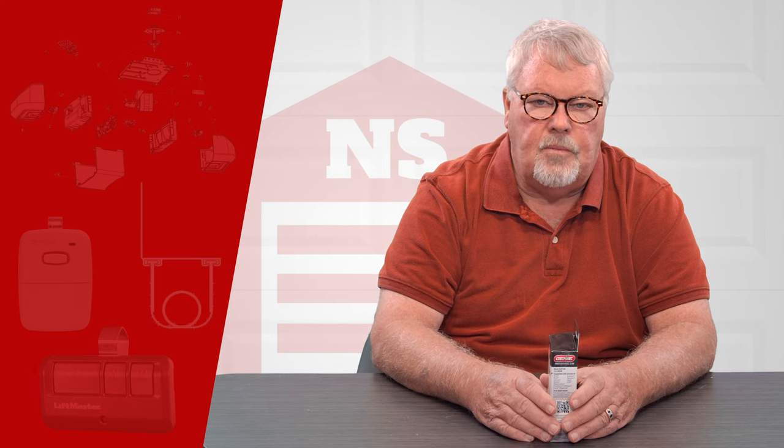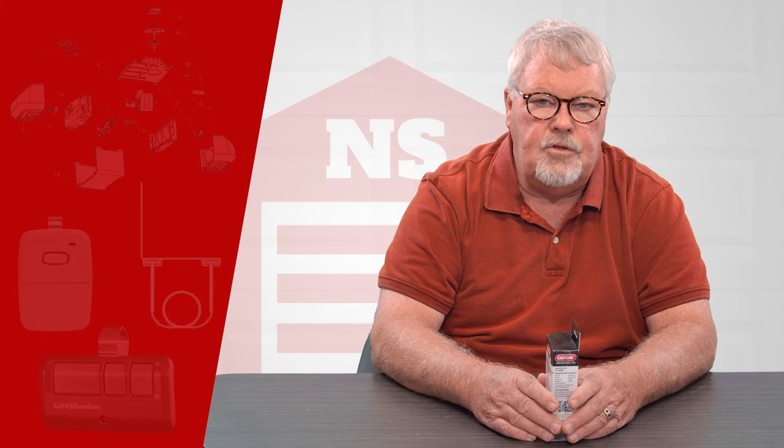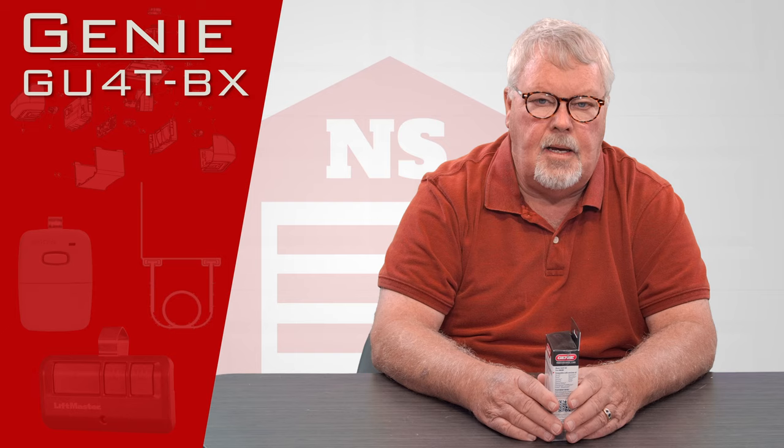Hi, I'm Mark from NorthShoreCommercialDoor.com. Today we're going to do a product introduction — it's a Genie replacement transmitter with a model number of GU4T-BX.